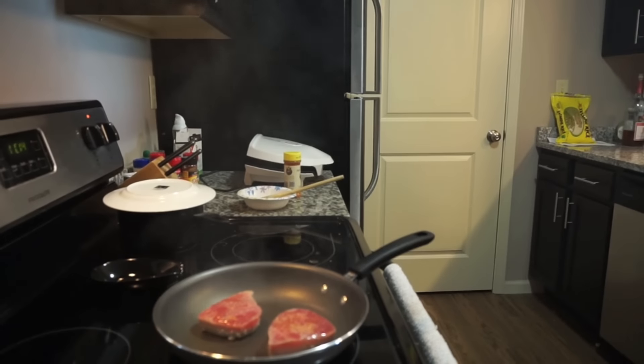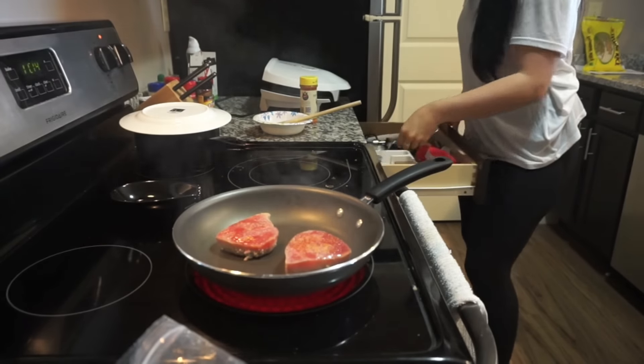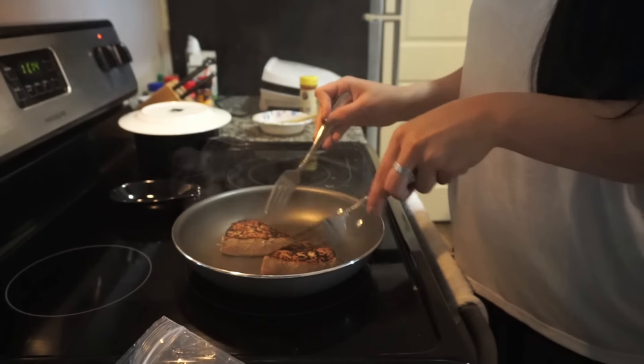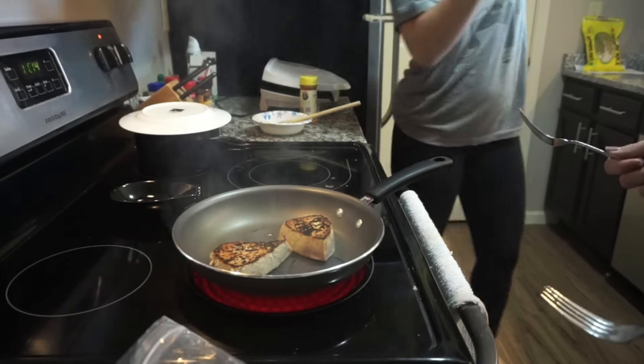Bae's calling! We gotta flip our tuna steaks. Do you want to say hey to the camera? Hey! We're making tuna steaks and rice. It looks so good! Ashley's talking to her bae and I'm talking to my camera. It's looking a little burnt.